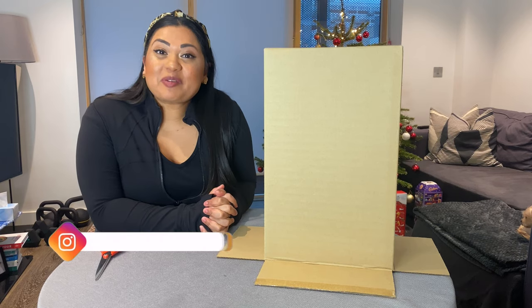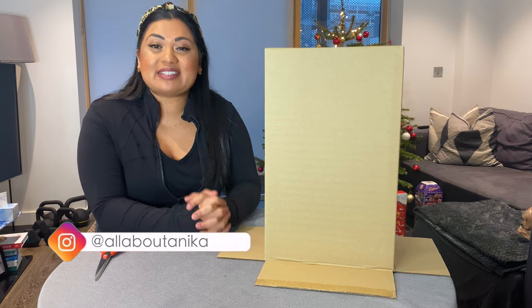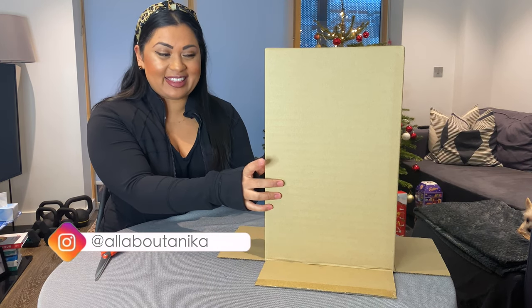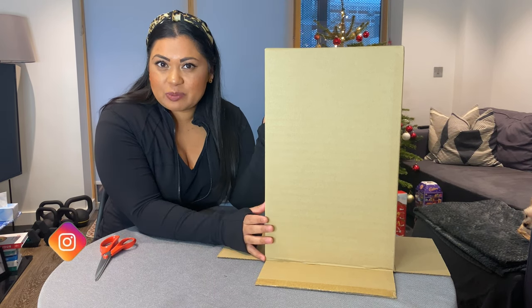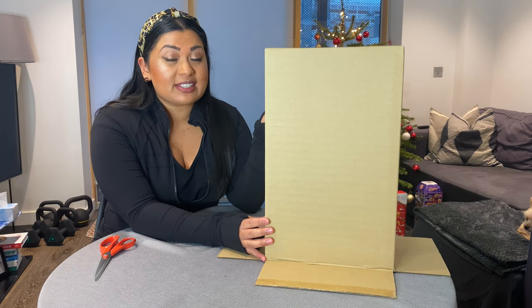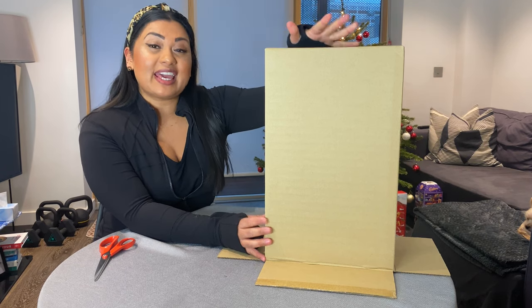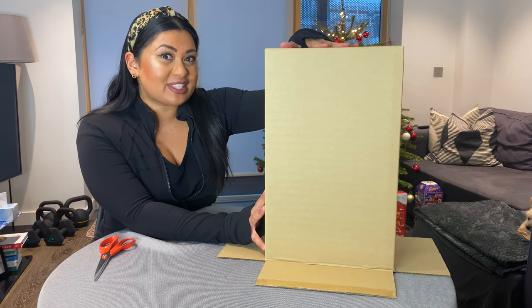Hey guys, welcome back to Vlogmas Day 13. I am really excited for today's vlogmas because I'm excited to show you guys what's in this box. You probably know if you have seen my previous vlogmases — I'll link the vlogmas up in the cards right now of the day I actually bought this box and what's in it.